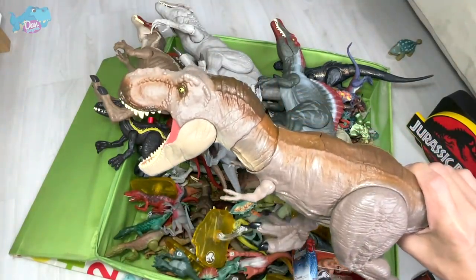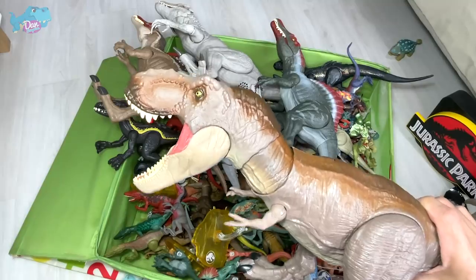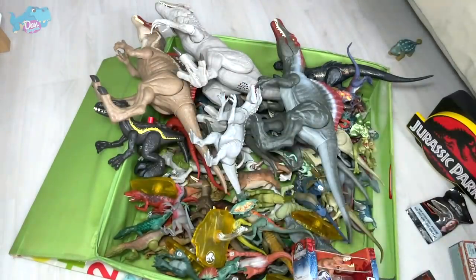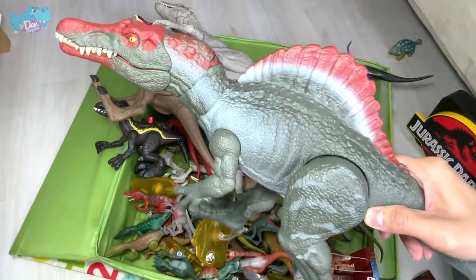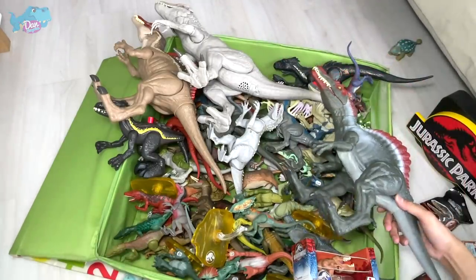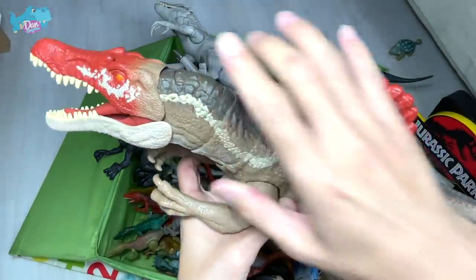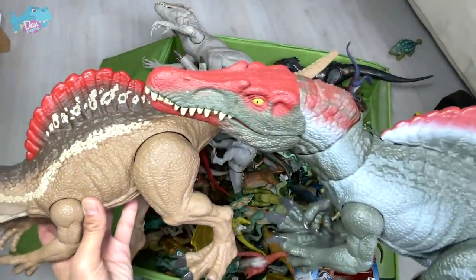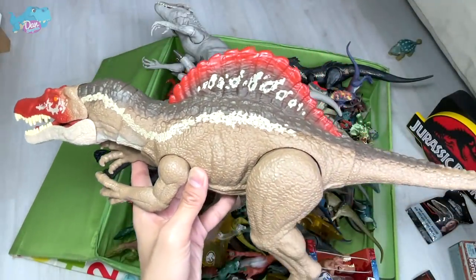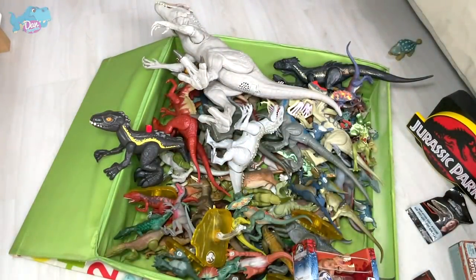I've brought this Tyrannosaurus Rex out. I'm letting you guys know I am repainting a new T-Rex, so stay tuned — it should be ready by next Wednesday. As for Spinosaurus, I don't think we'll be repainting one soon, but we do have this new one. This is actually a pretty rare extreme chomping Spinosaurus from 2021. It was pretty hard to find and I got it from eBay, which cost me a lot more than its standard price.